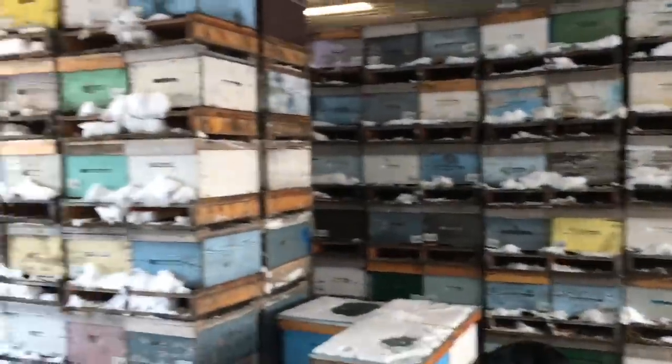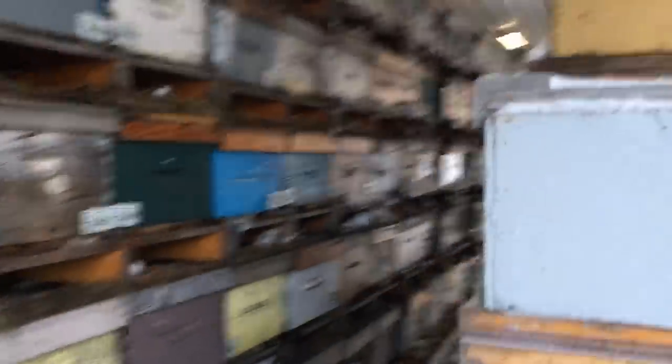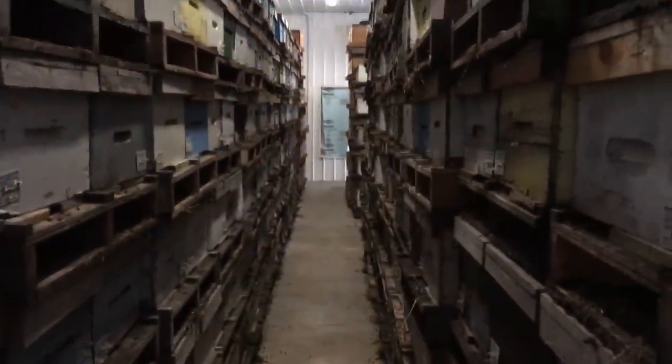So here is the winter shed — hives all stacked up. I'll just walk down the aisles to give you perspective on what I've got going here. I have rows on rows of bees, they're stacked 6 high, and I have 1,200 to 1,400 hives in here depending on how many — I haven't counted them yet.